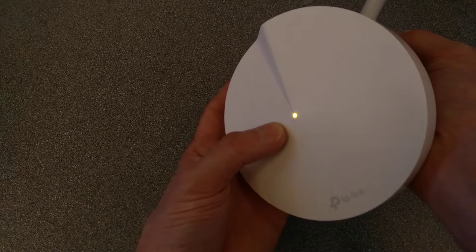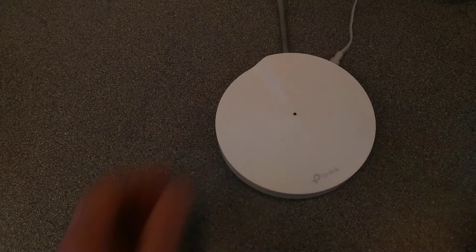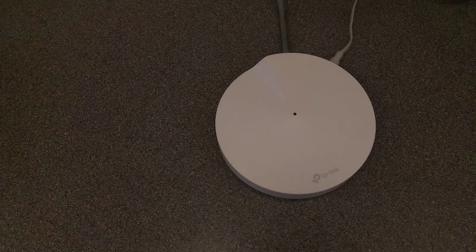I'm going to press it now and let go now, and that is now flashing orange. And now we wait for it to reboot.